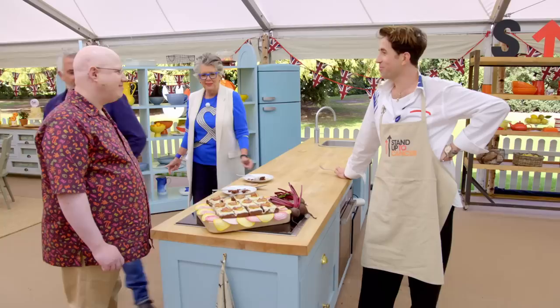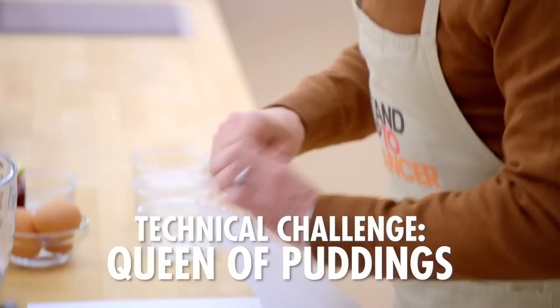Thank you. That went all right, didn't it? Yeah, it was a real rollercoaster, that one, wasn't it? It's a very old-fashioned pudding. We used to have it in the 50s. Whisk the sugar and egg yolks together in a bowl.